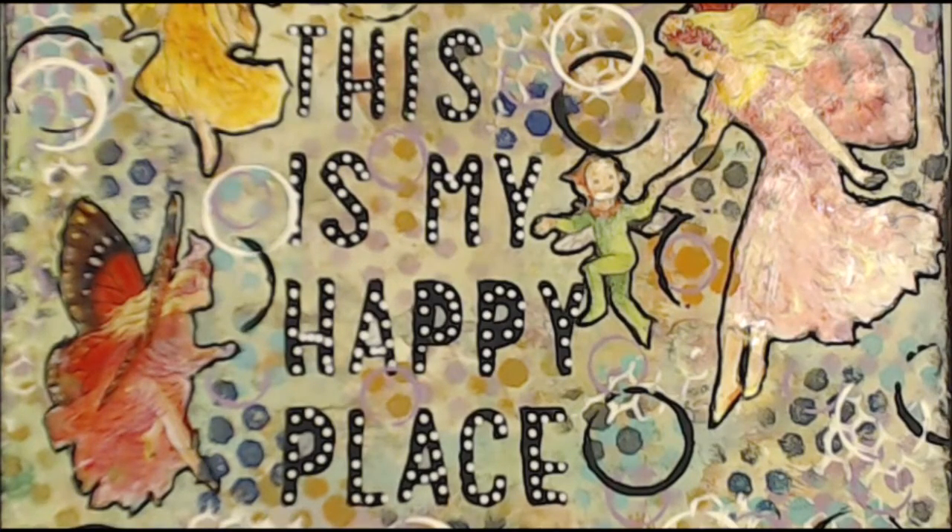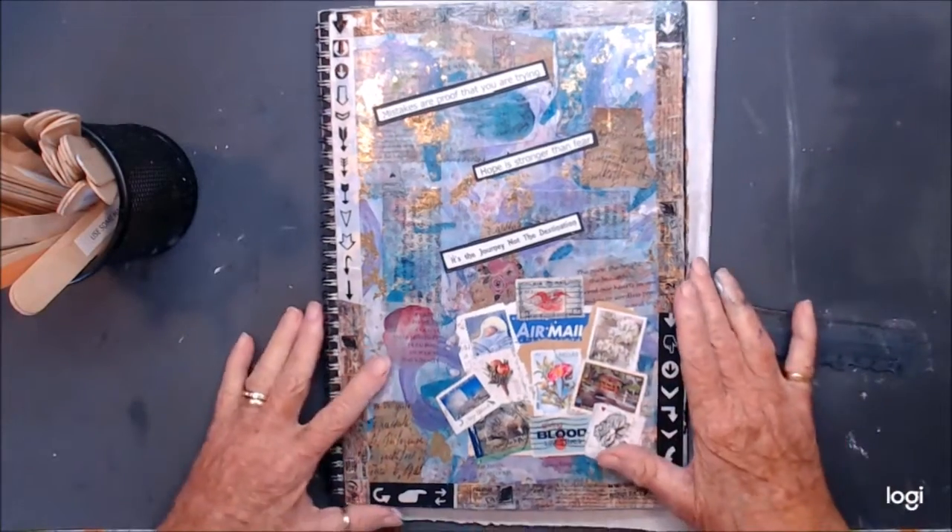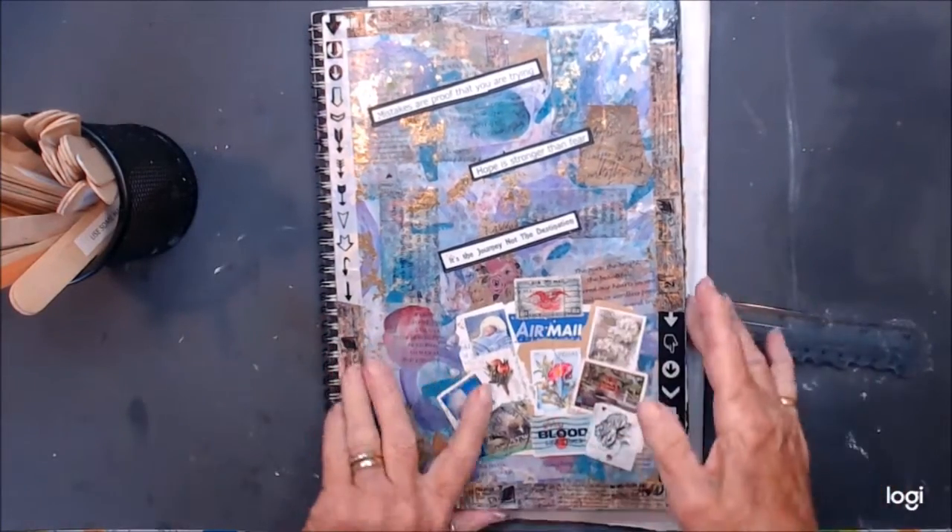Kia ora, welcome to my happy place. If you like today's video, please give me a thumbs up, leave a comment so I know that you've been here — don't be shy — and please enjoy. Kia ora, welcome to Waste Some Time with Maggie. I've come on to do a Pick 10.